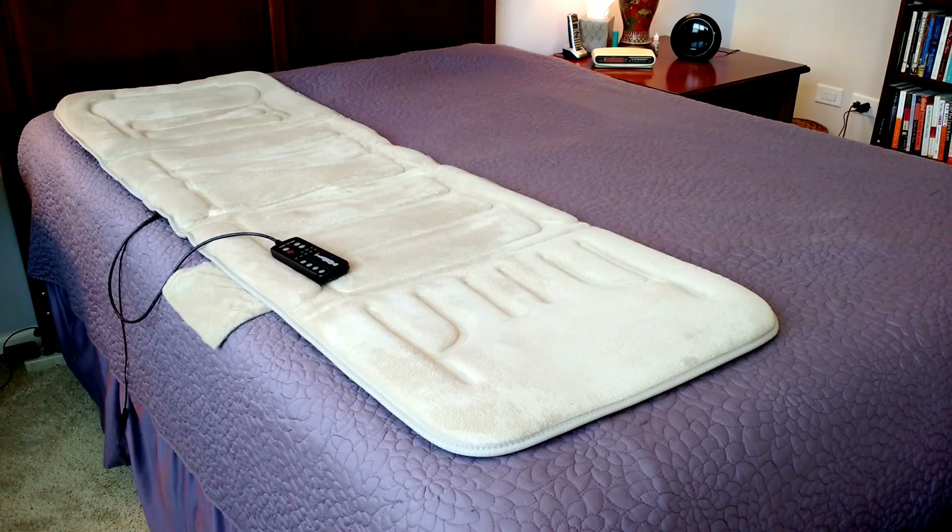Quite often I actually fall asleep in it while it's running. The unit has a timer that runs for 30 minutes and then turns itself off, so you don't have to worry about it running all night. Personally, I find it comfortable enough that I can sleep in it the whole night — something that would be difficult with a shiatsu type mat, but with this vibrating type mat it's comfortable enough.